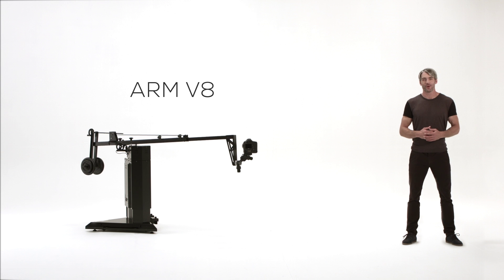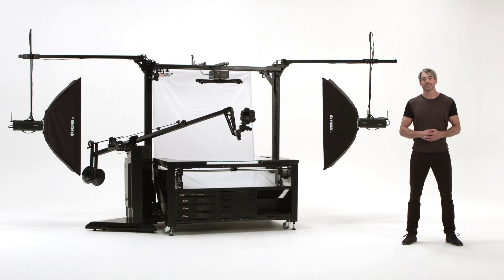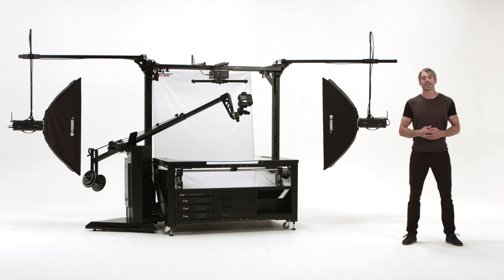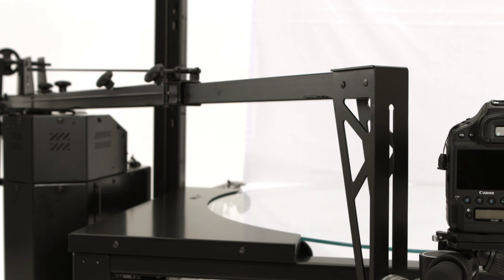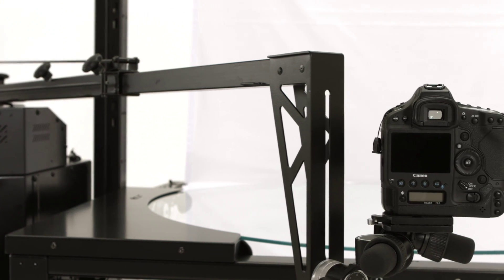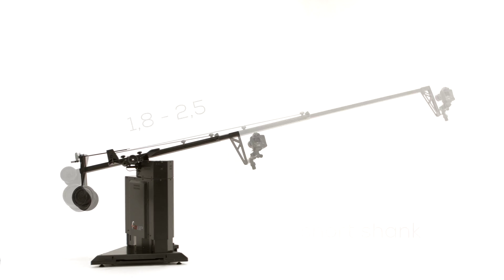Hello and welcome to Photorobot. The Arm V8 is the latest model of the very successful multi-row robot. The elevation is automated. Two shanks are included: one short, one long.